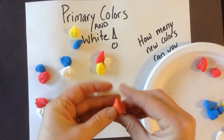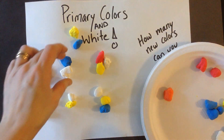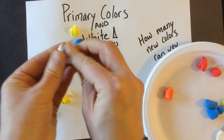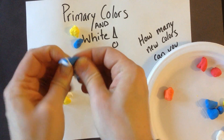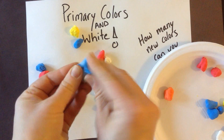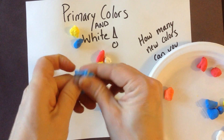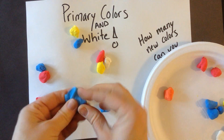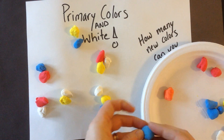I'm going to keep that on my plate and then pick up my next combination. I'm going to try this blue and white and see what this makes. Squish and pull and twist. What happens when I add white to a color? It makes it lighter. I've made a lighter blue, so I'm going to put that there.